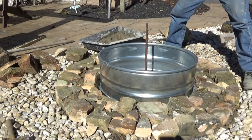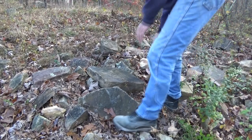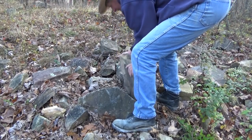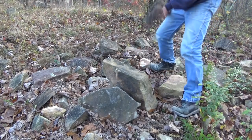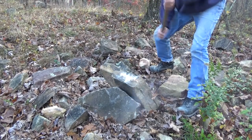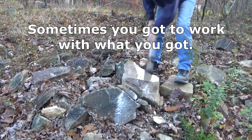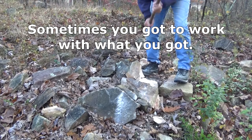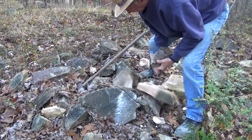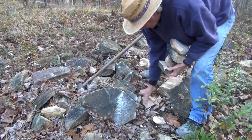Now this is a pile of stone the owner has laying around — you can see it. I'm going after these smaller pieces because we don't have much else. That's what I'm trying to do — get the smaller pieces so they're easier to work with.